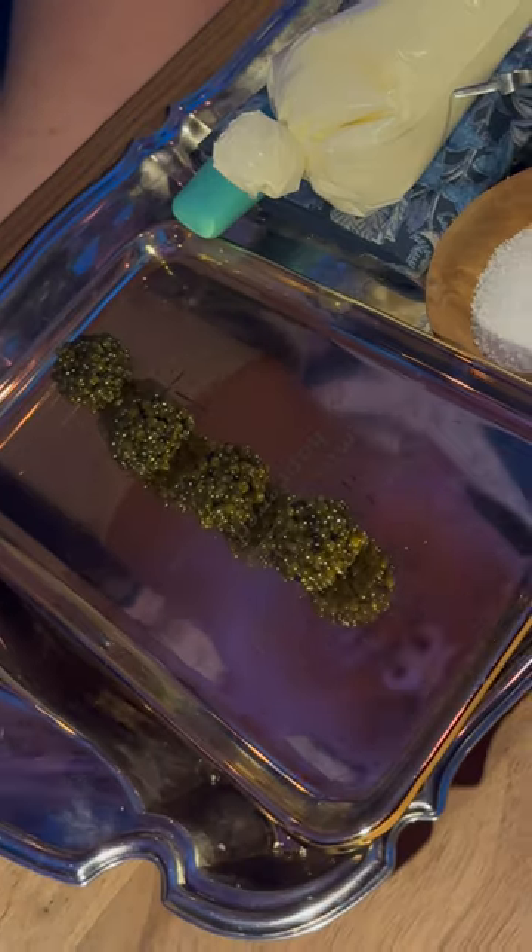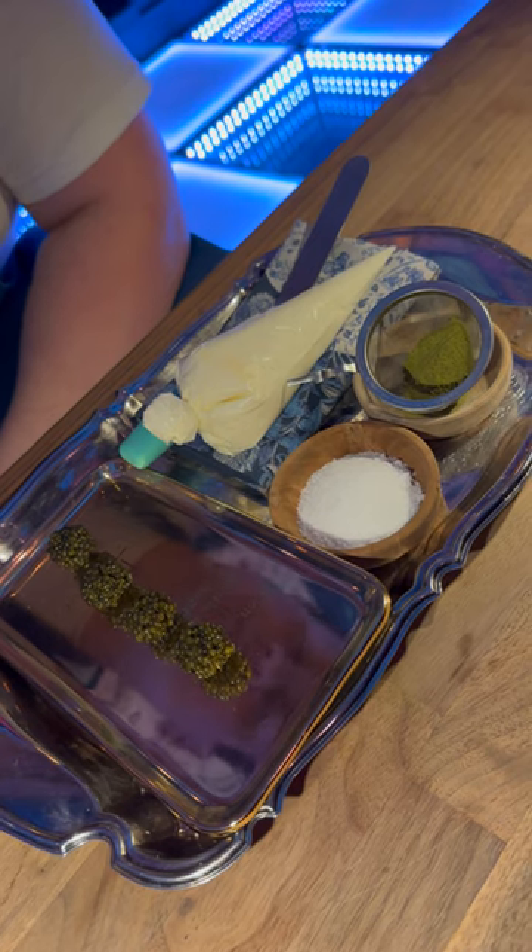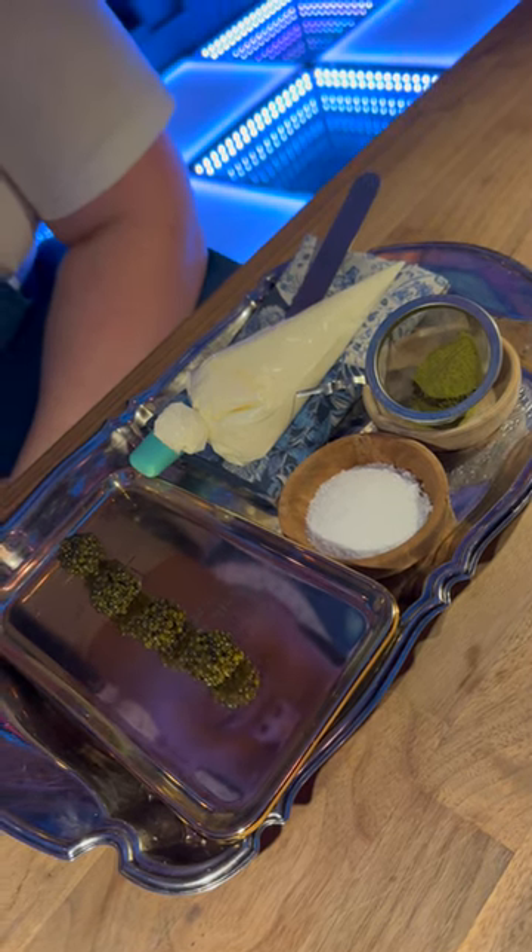Something I want to share with you is called a caviar bump. It's what chefs have been sharing with their closest friends and family in their kitchen for a very long time. It's simply where we eat caviar off the back of our hands together.